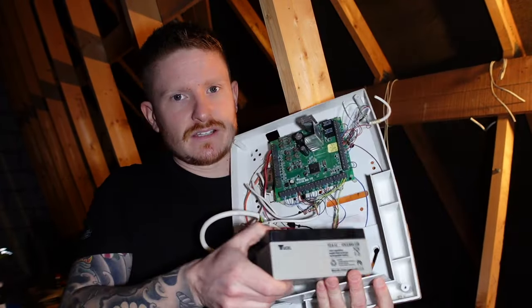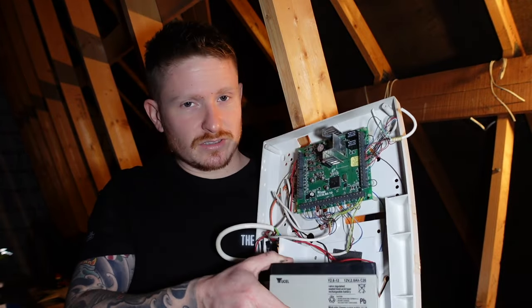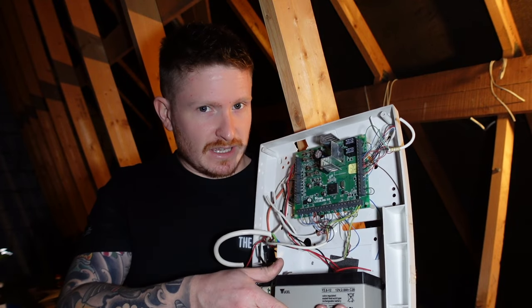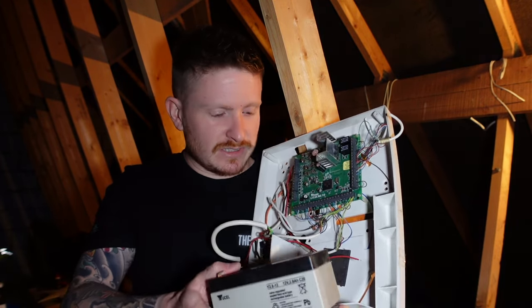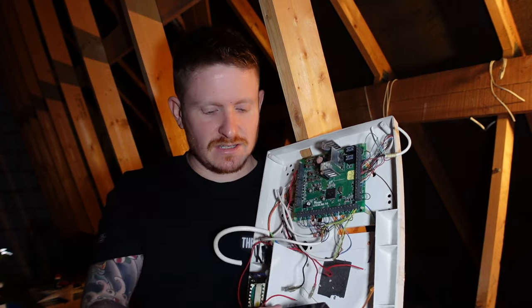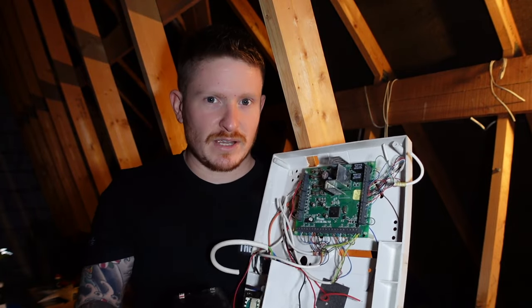Now you can see there is a battery in there and that is a backup, but because this thing is 20 years old the battery is dead — you might be lucky and that might be the case. If your battery is not dead when you take that front cover off, you'll have a black and a red wire just like these, and you'll just need to take them off the top of the battery and that will disable the battery backup.